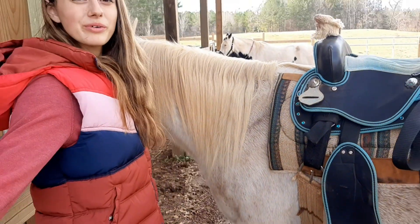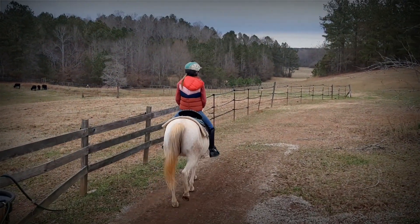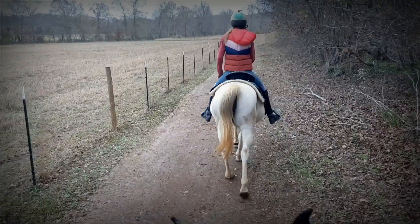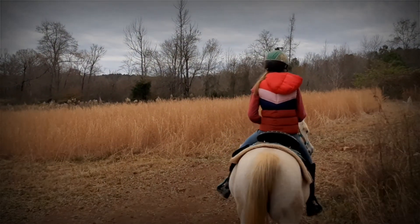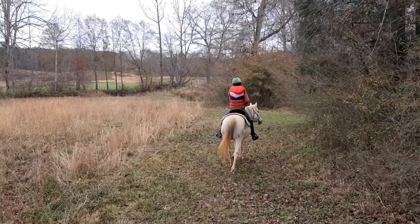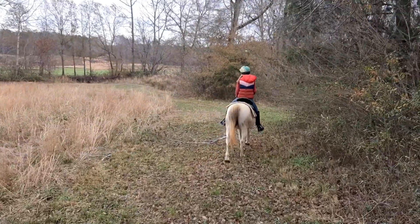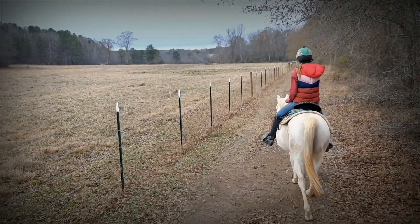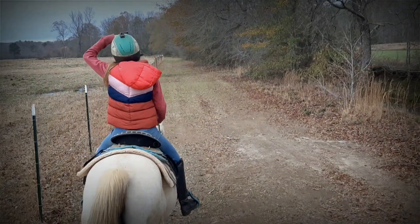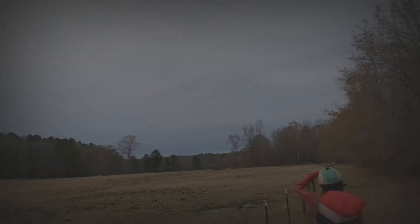And that's how you tack up a horse western! Thank you guys so much for watching, and if you're wondering where we're at, there are more videos to come on that. We'll see you next time. Bye!